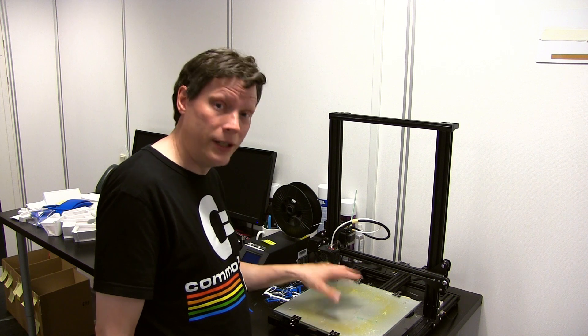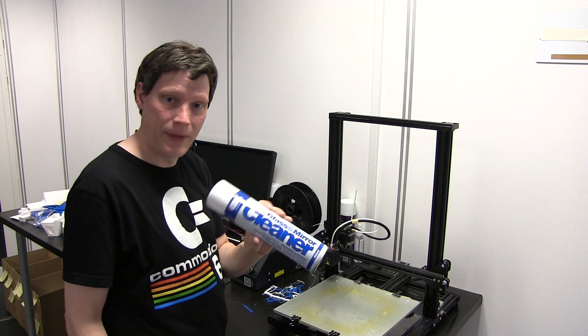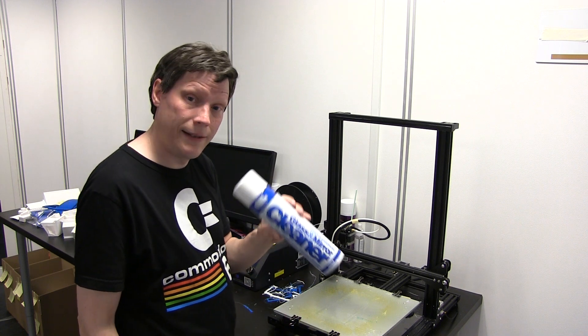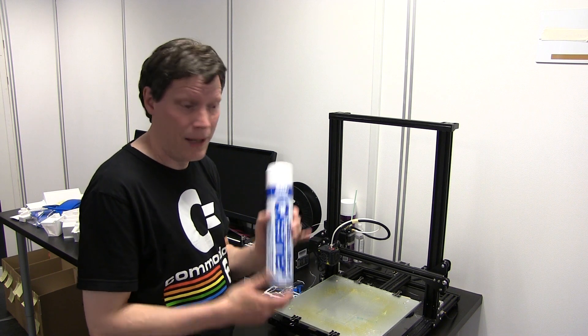Jeg rengør simpelthen kun lige det område, hvor jeg ved, at jeg skal til at printe. Til at rengøre med bruger jeg det her, og det er industriel glasrens, og det bruger vi en hel del af her i MediaMouse.